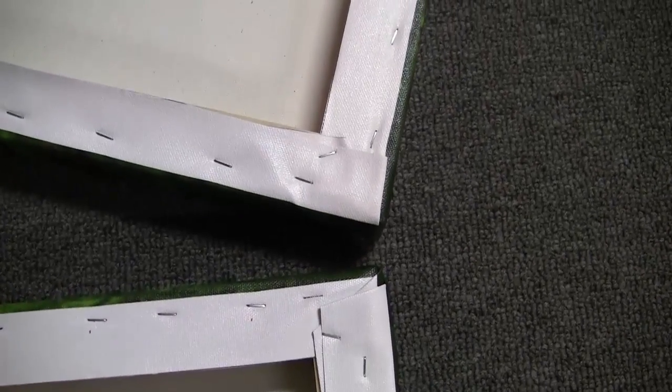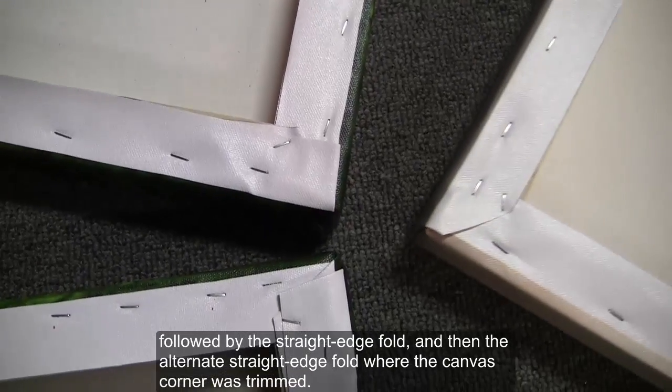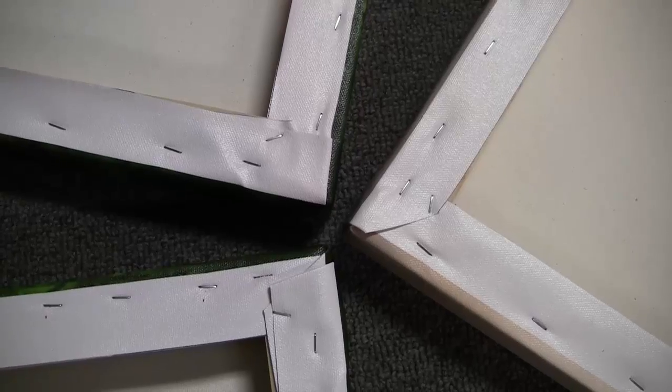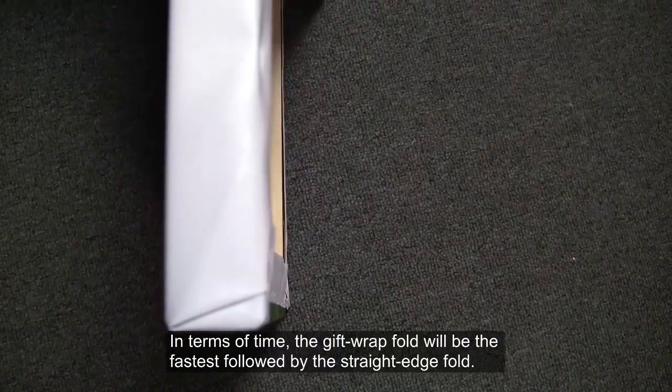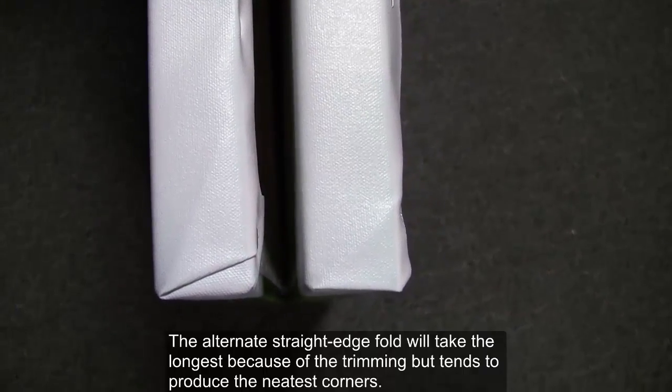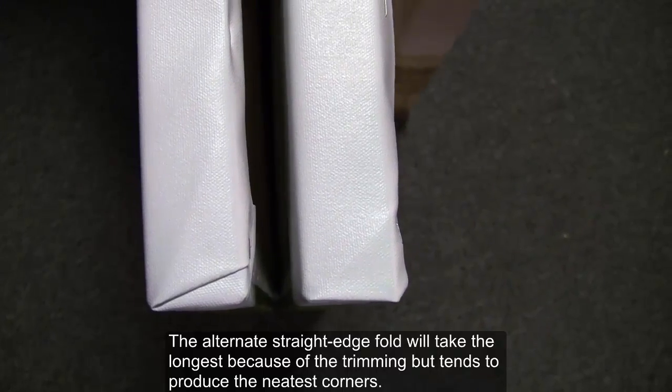First, the gift wrap fold, followed by the straight edge fold, and then the alternate straight edge fold where the canvas corner was trimmed. In terms of time, the gift wrap fold will be the fastest, followed by the straight edge fold. The alternate straight edge fold will take the longest because of the trimming, but tends to produce the neatest corners.